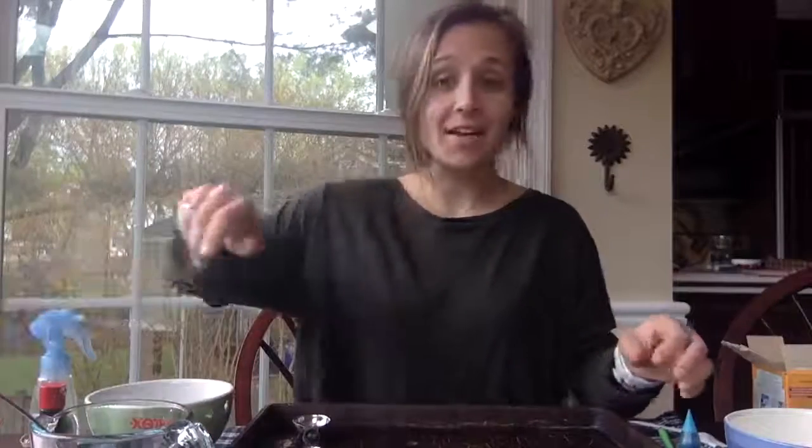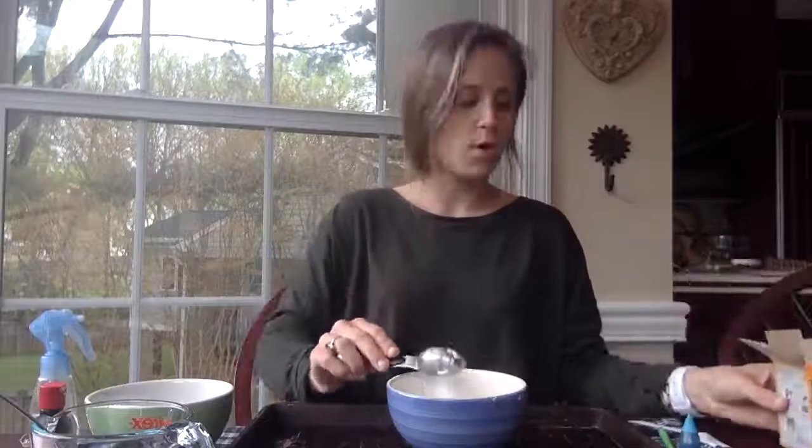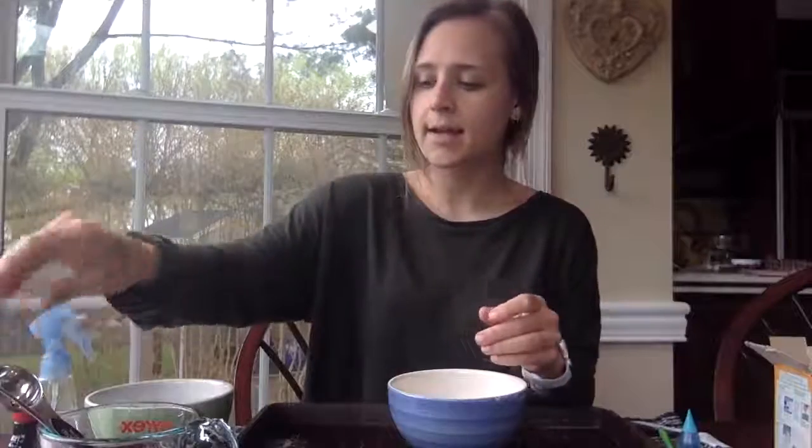So I'll do that one more time with another color. Empty bowl, one tablespoon of baking soda, dump it in the bowl, and then one tablespoon of water, dump that in the bowl. And this time I'm going to use red food coloring, so I'll have blue and red paint. Mix that up with my fork, and now I have baking soda paint.